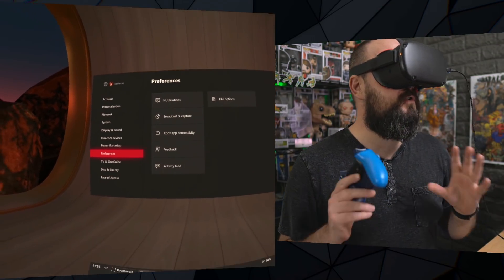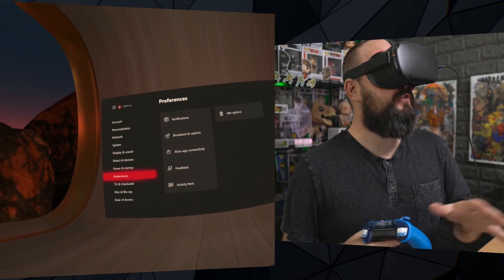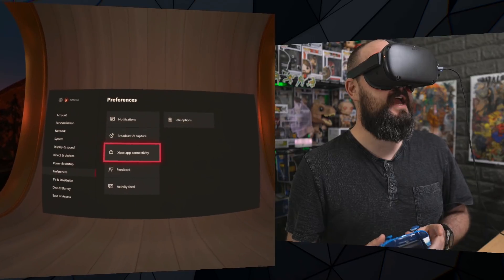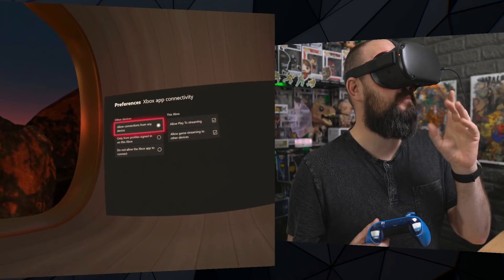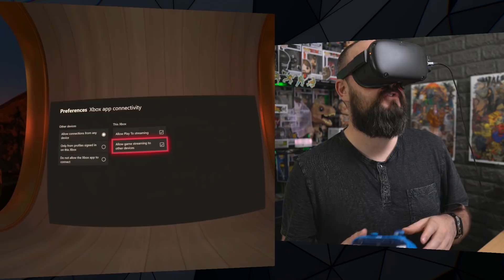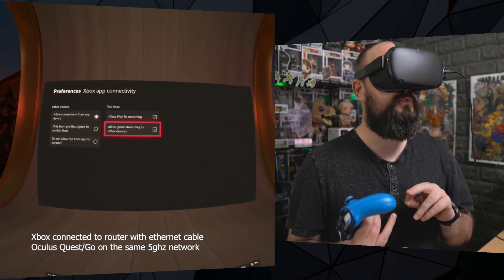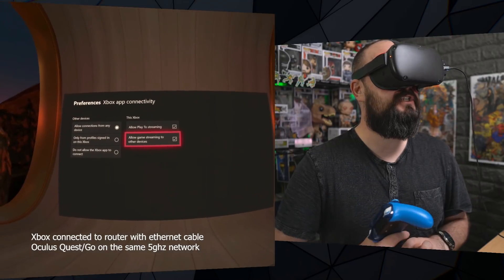The first thing you want to do is on your Xbox itself — do this on your TV. Go to your Xbox, go to Settings. Press the Xbox button, bring up settings, go to Preferences, and then on the right-hand side go to Xbox App Connectivity. Make sure you have turned on 'allow connections from any device', 'allow play to streaming', and 'allow game streaming to other devices'. That opens up your Xbox to your headset. For the best experience, make sure your Xbox is wired into your router — that gives you the best stable connection. That's all you need to do with your Xbox.